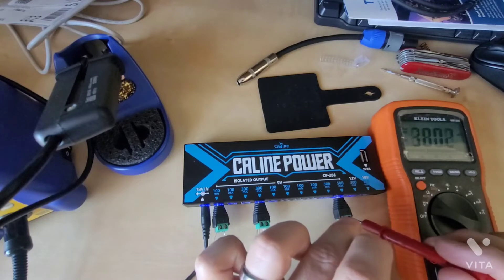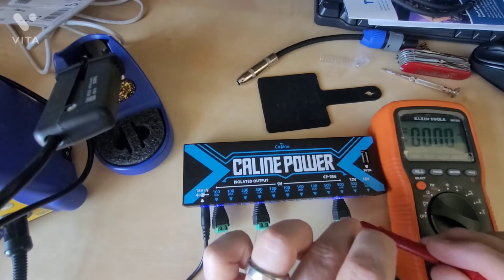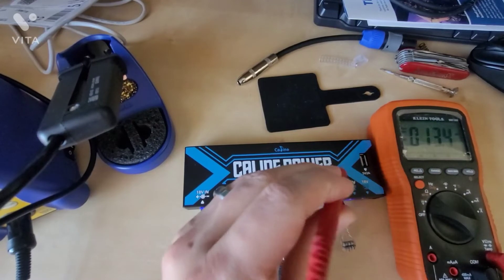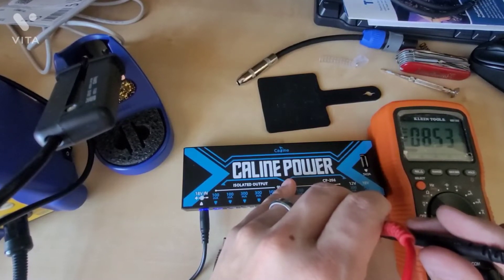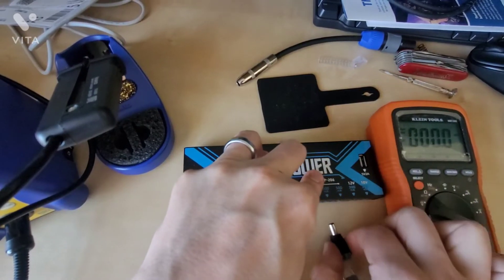Now this is the 500 milliamp line. It looks like we're not getting anything there — we had a little technical difficulty. Let's just measure the voltage now. We're at 8.5 volts at full load on the 500 milliamp line.